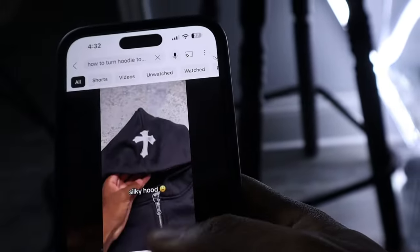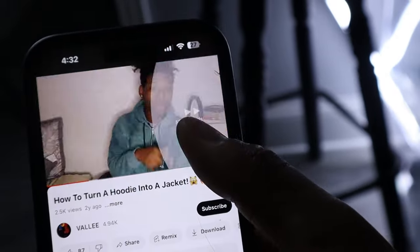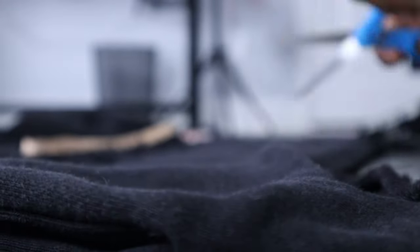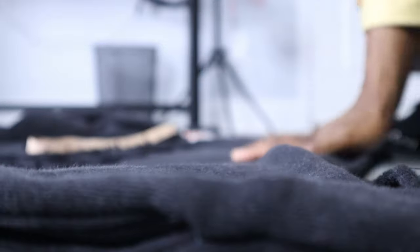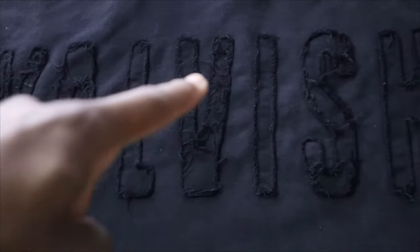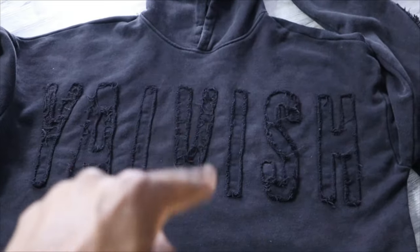We're back. First up, we gotta cut right down the middle. Let me get y'all a good angle of what's going on. So right in the middle of the hood - I'm scared, I don't want to mess up my Yavis hoodie, my first time. I'm gonna get my chalk and draw a straight line down the middle so I can follow the line while I'm cutting. I want to cut right between the middle of the V right here.